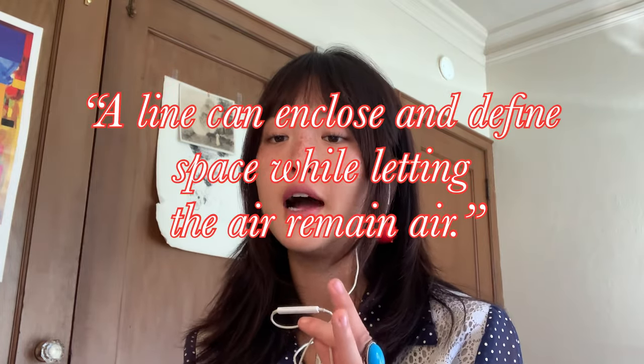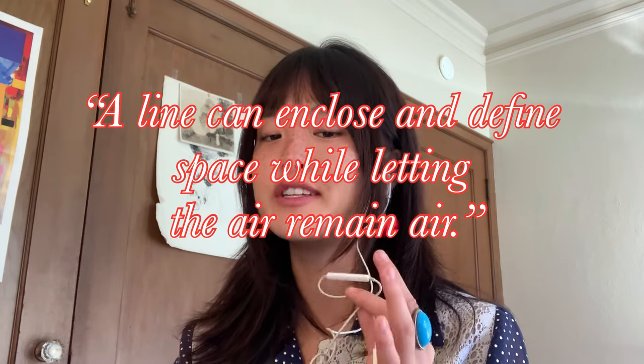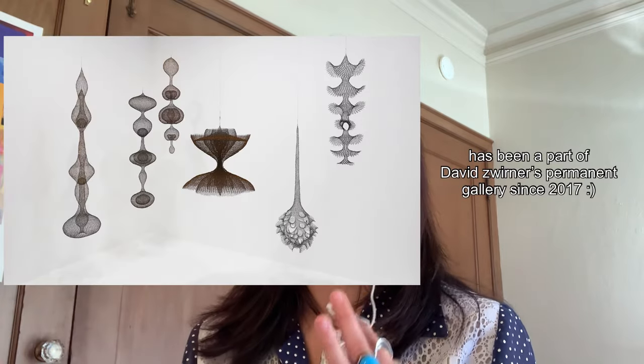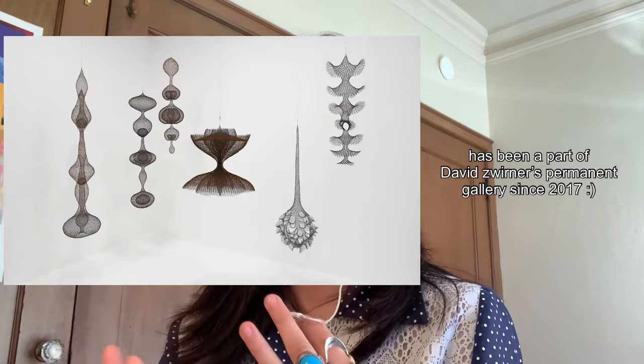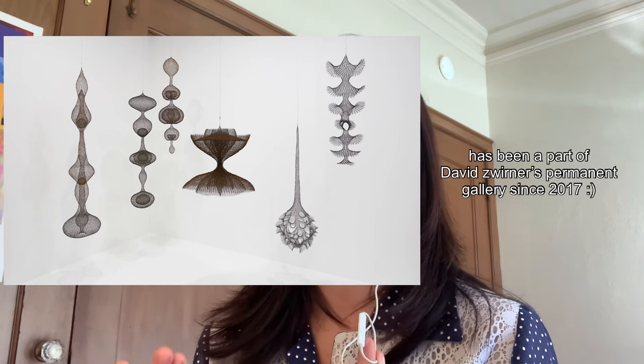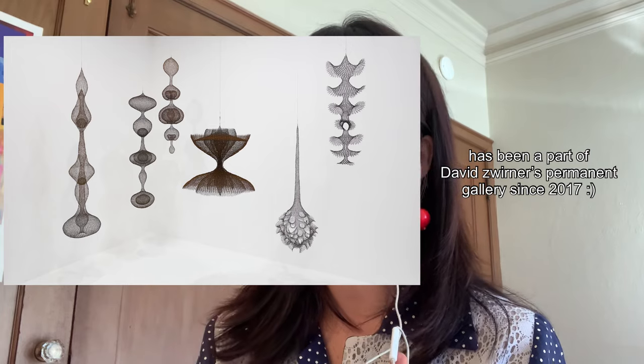Her most famous quote describing her own work is: 'A line can enclose and define space while letting the air remain air.' This brings us to the exhibit 'A Line Can Go Anywhere.' The sculptures were also inspired by Ruth's childhood on her parents' farm, where she would sit on the back of a horse-drawn leveler and draw shapes in the sand with her bare feet.